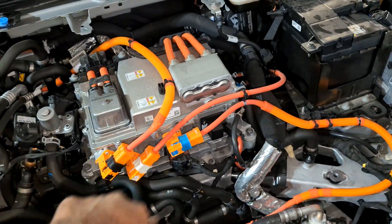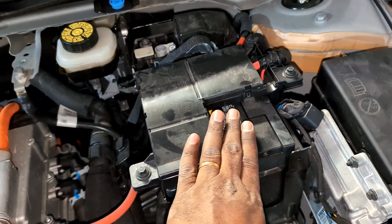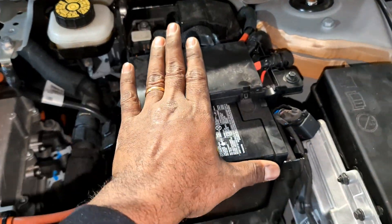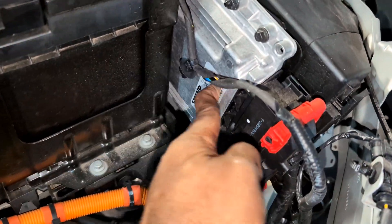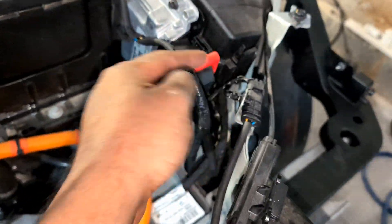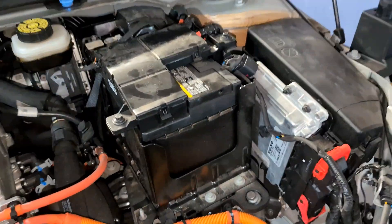The high voltage system — all the orange wires — are here. We'll come back to that later. Your 12-volt battery is here; if it dies you can access it even without taking anything off. And here's the fuse box — the main brain, the ECU of the Volvo — and here's the disconnect for it. To change it you'll likely need software flashing, but it's easy to get to.